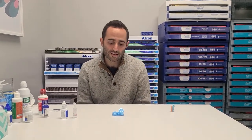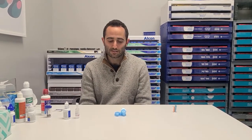I'm Dr. Geberman. We are going to discuss some of the basic techniques for cleaning, inserting, and removing scleral contact lenses. Certainly the insertion and removal process can be a little bit intimidating for some people, especially if you're new to contact lens wear, because the lenses are hard and they're a larger diameter than the soft lenses or the smaller gas permeable lenses that you may have been used to in the past.